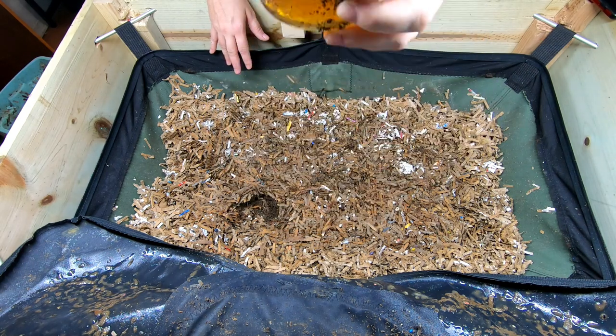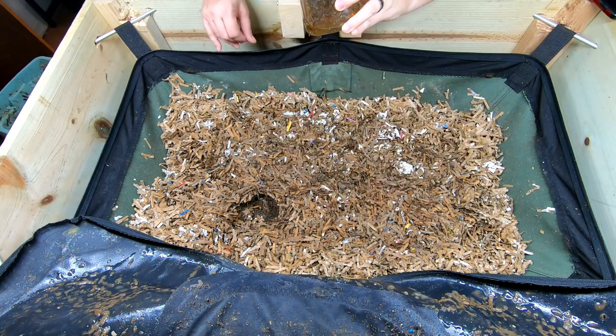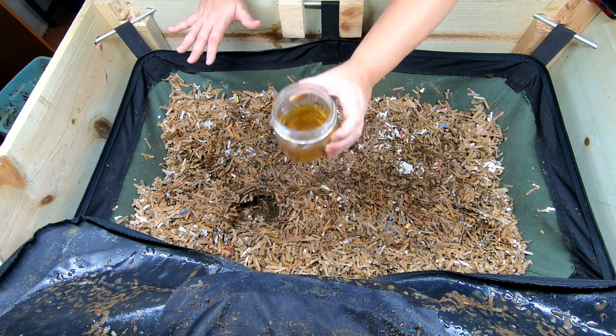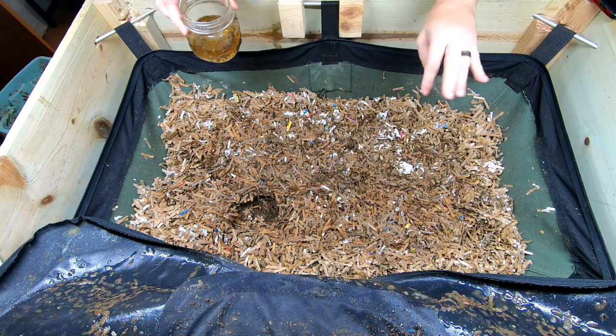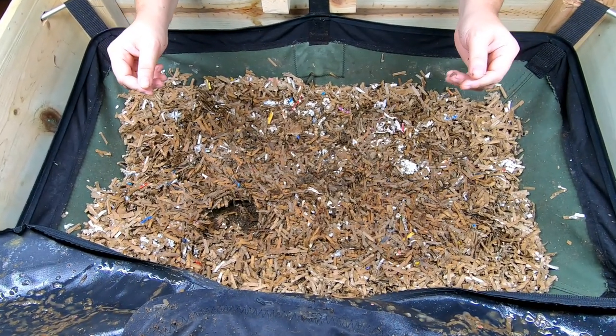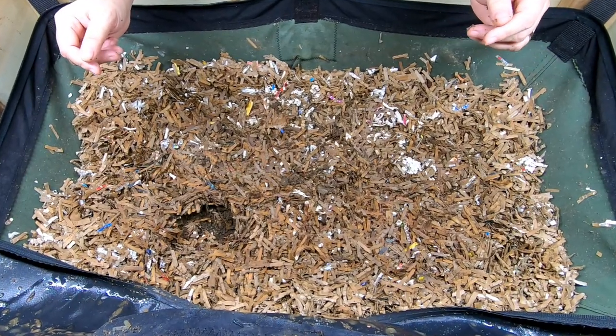That is insane. There's hundreds and hundreds, and even though there's no lid on this, there's still not any worms in it. I think they must sense it somehow that it's not a good idea. I will make sure that I get that refreshed before I get going again.